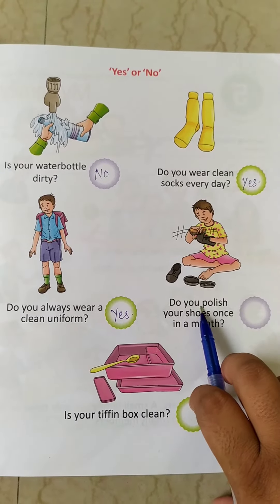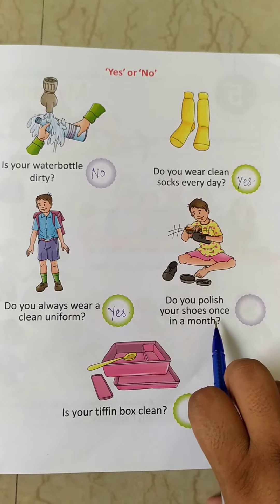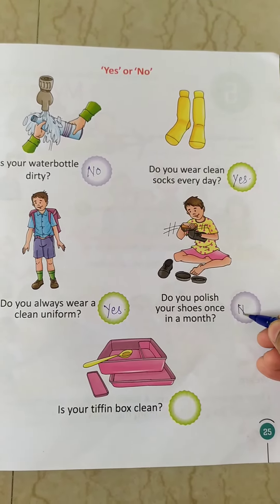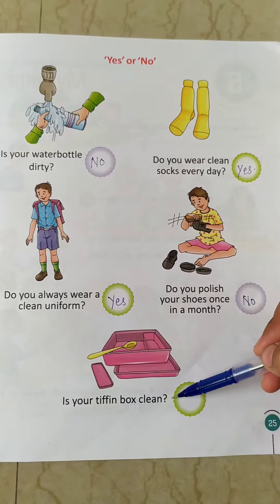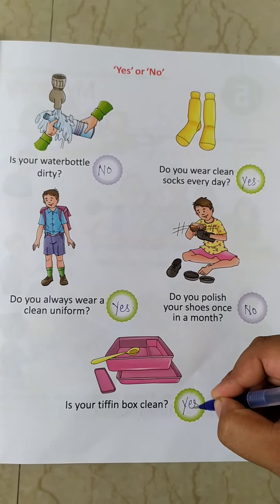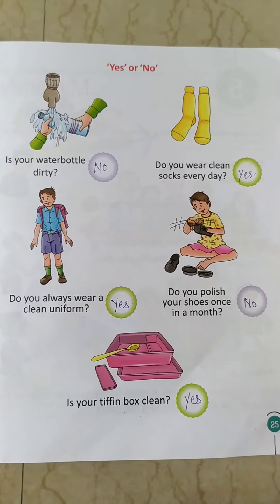Now next: do you polish your shoes once in a month? No. We always polish our shoes daily, right? Now next: is your tiffin box clean? Yes. Your tiffin box is clean. Now children, just learn it and go through.